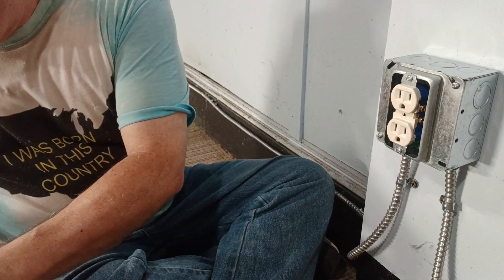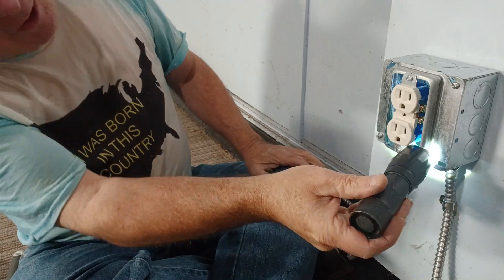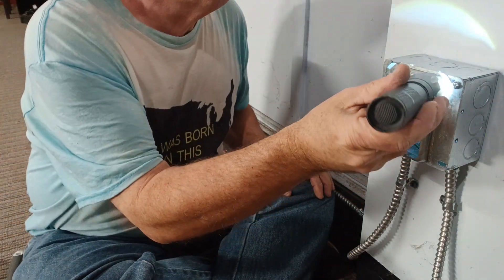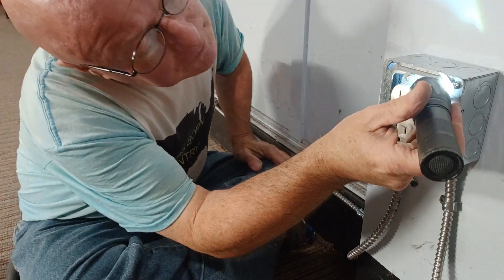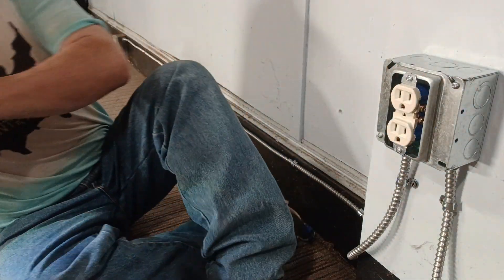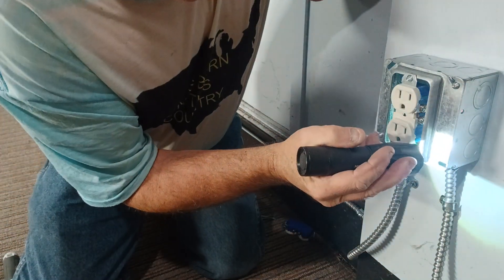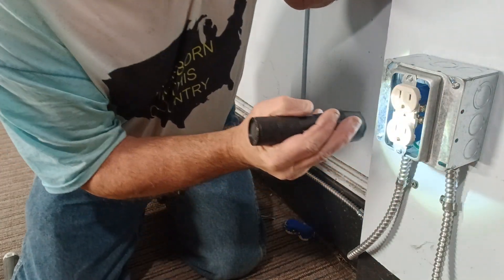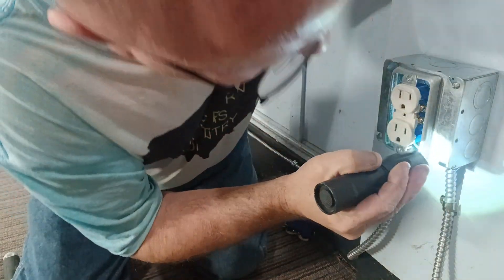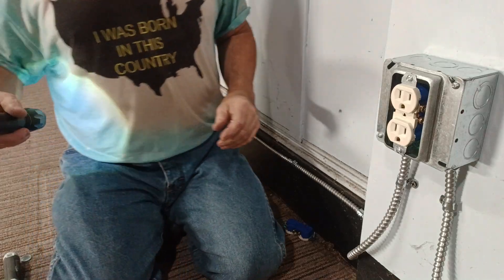We'll take our flashlight and make sure our screws aren't hitting the wires, and make sure we're not pushing against any sharp edges. The ground wire is down away from everything, and we are all set.